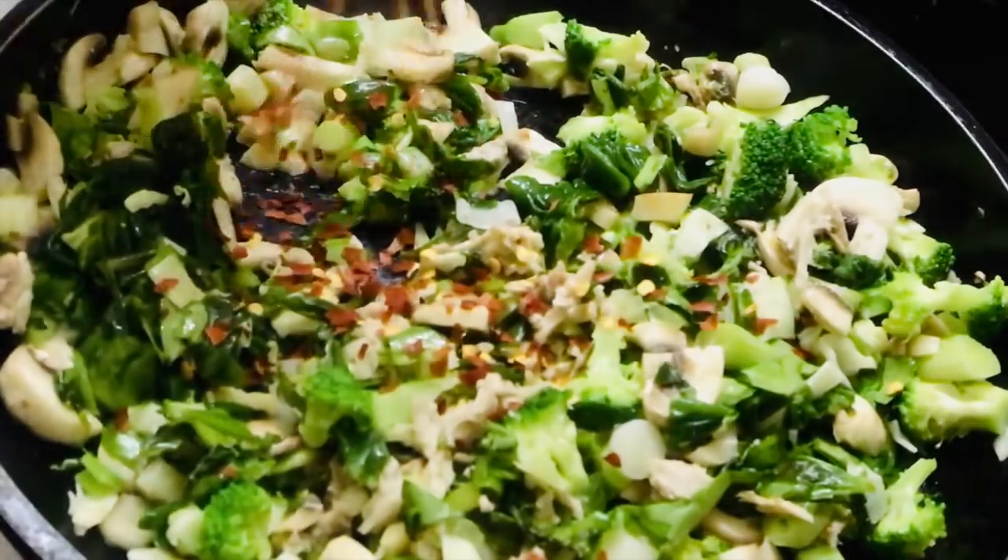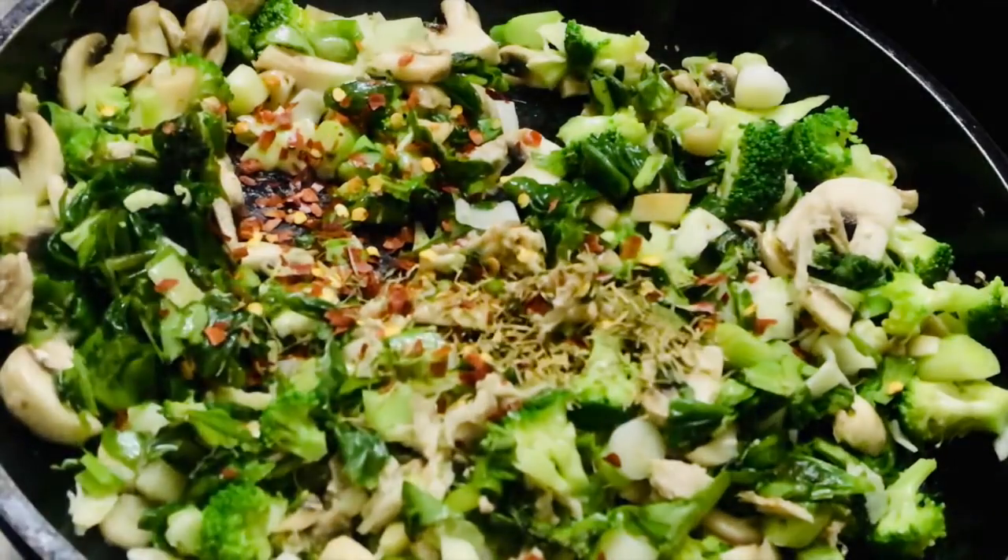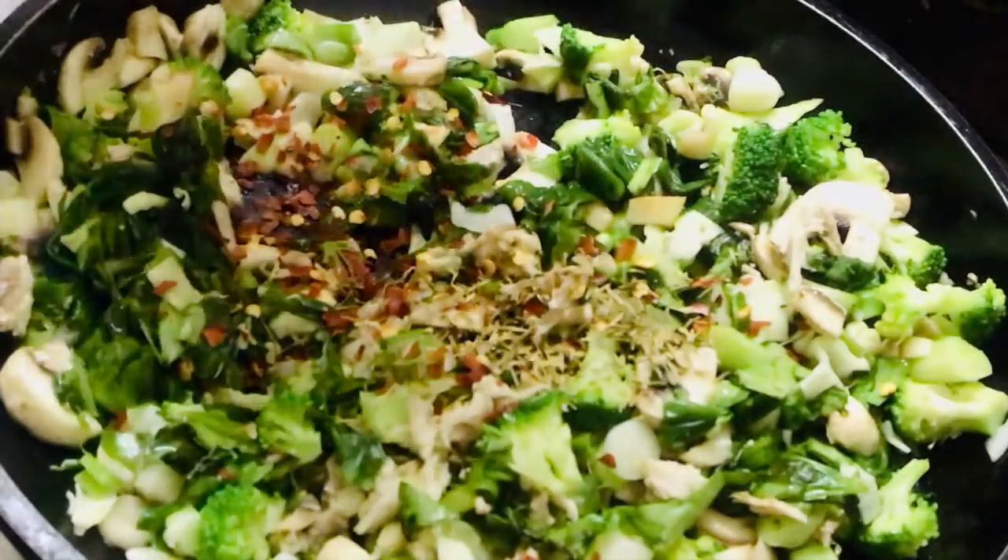Use any flavoring of your choice. As I like things spicy, I have used chili flakes, thyme, oregano, salt and pepper.